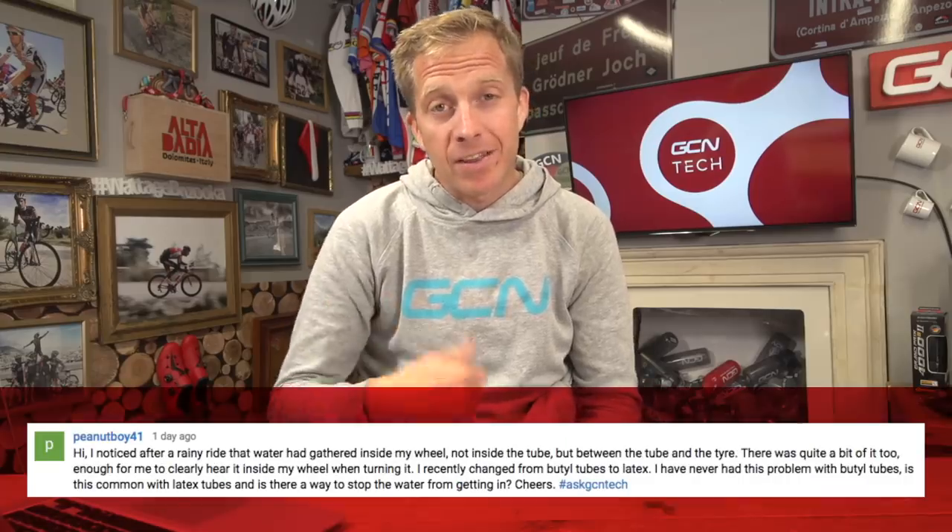Peanutboy — sounds like they've been riding in the wet — noticed after a rainy ride that water had gathered inside the wheel, not inside the tube but between the tube and the tire. There was quite a bit of it, enough to clearly hear it inside the wheel when turning it. They recently changed from butyl tubes to latex and never had this problem with butyl. Is this common with latex tubes, and is there a way to stop the water getting in?